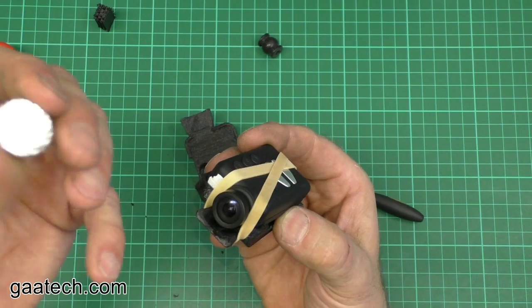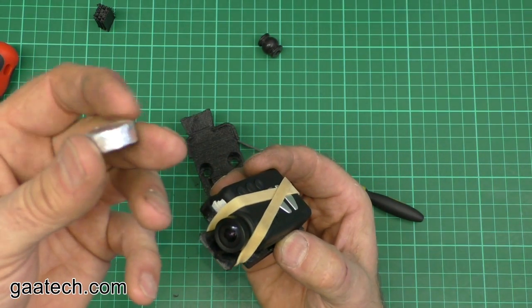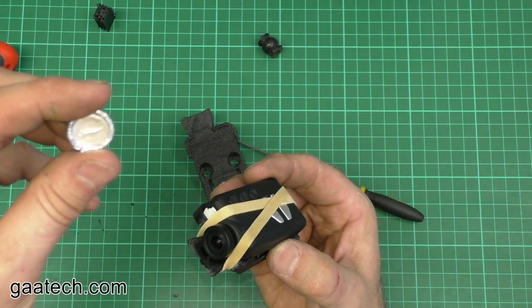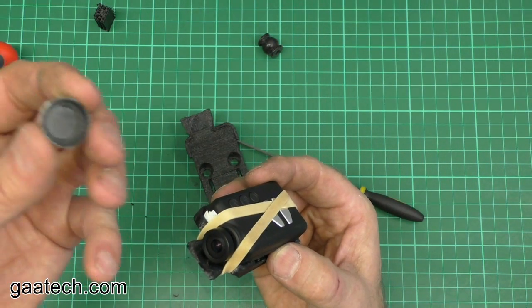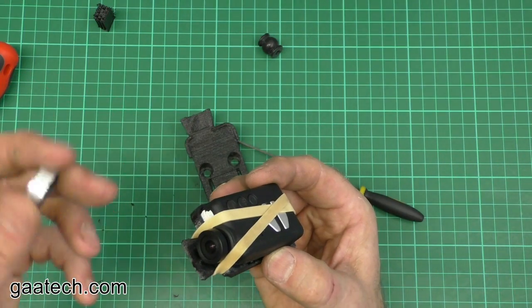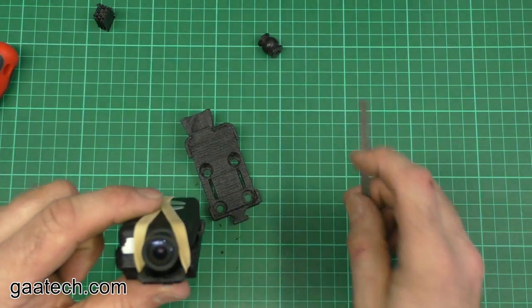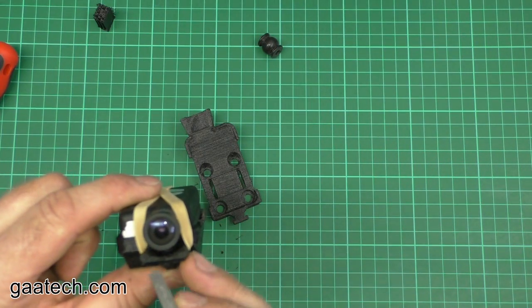The lens cap is easy to get on and off. Putting silver foil or red electrical tape on your lens cap makes it easier to find in your transmitter box, which probably has black foam. If you drop it on the floor it's easier to find. The front here has a cutout around the lens so the lens cap goes on easily.